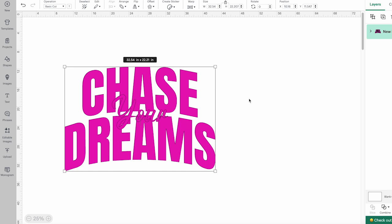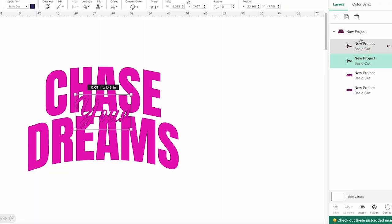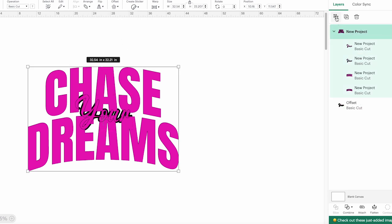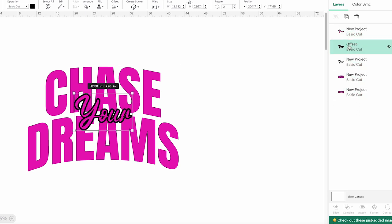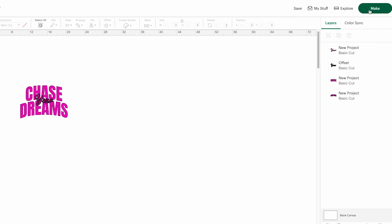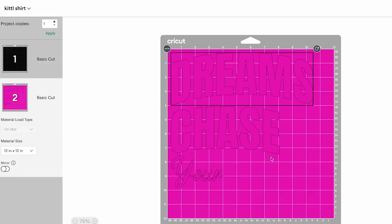Everything came in pretty good except for the outline around the word 'your.' Comparing that to the shirt, we had that blue outline around the word 'your.' If you look in the layers panel, it is still there — it's just not big enough; it's back behind the word. So I'm going to click on that and do an offset and click apply. Now we want to ungroup the project itself, move the offset back behind our word, and delete the original one that Kittle brought in. Now it looks just like what we brought over from Kittle. I've changed the machine type, resized it, and I'm going to click make.